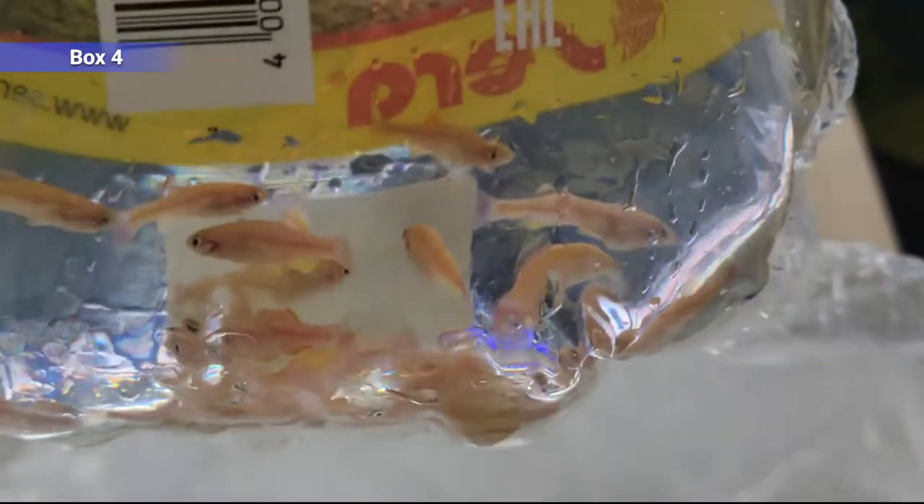Gold white clouds — another decent schooler that sticks together most of the time. These kind of have a bright yellow color with some red finnage; they're just a line-bred version of your typical white clouds. They can handle cooler water, so if you're running an unheated tank this is a good option. We don't carry too many things that handle cold water all that well. But they do handle tropical temperatures as well, so they can mix with pretty much anything. And then neon tetras — they're popular, bright colored, fairly cheap fish. Kind of a loose schooler; best to keep six plus. Do well in any tank 10 gallons or more.